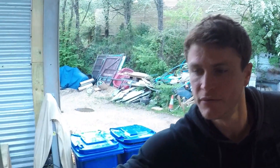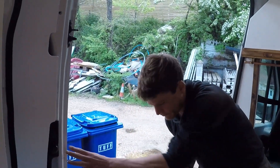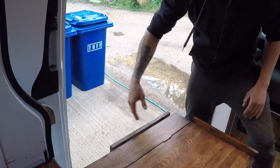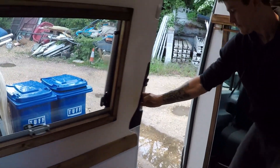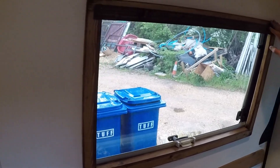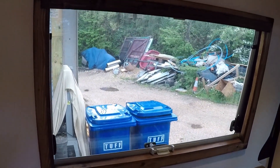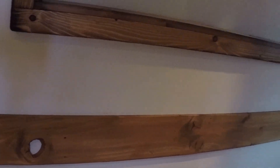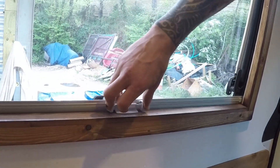We've also got this folding-down table for food and general use when outside. We carried on the framed window theme throughout really, so every window in here is fully framed while still making use of all the blinds and bug screen.